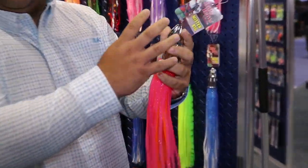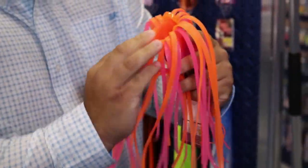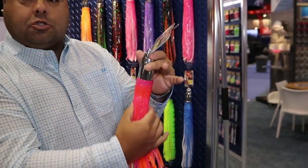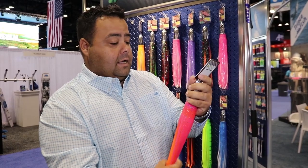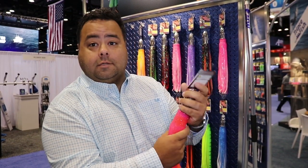We made it bigger, and we added — if you can see in there — it's now a tie-on, so no more gluing. It's gonna stay nice, straight, and streamlined, and it's gonna run through the water so much better and so much deeper. You guys can pick it up at Tackle Direct and anywhere high-speed trolling is.